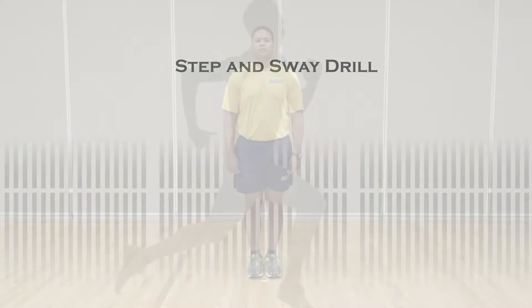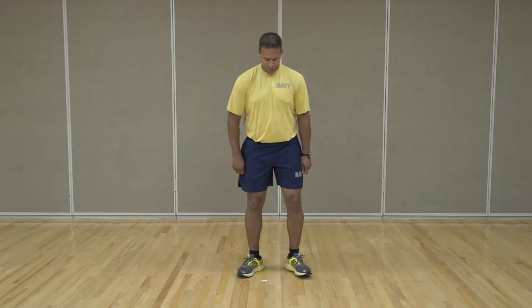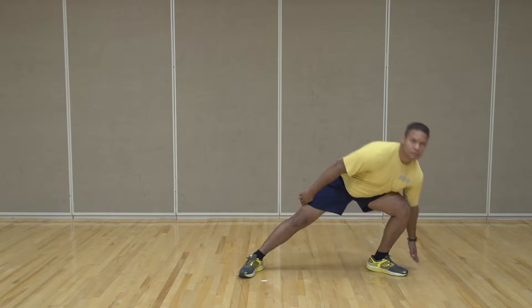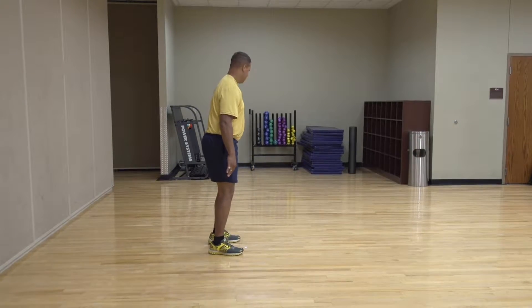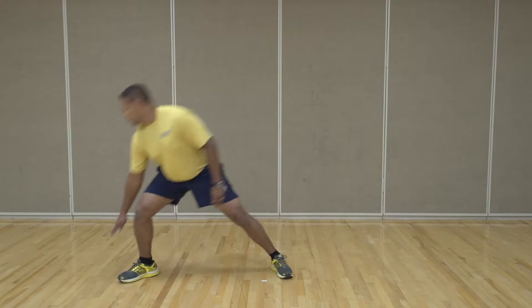The step and sway drill is similar to the wave squat we just completed, with the addition of taking a step to the side. Starting with your feet shoulder-width apart and toes turned slightly outward, take a lunge step to the left and lower into a deep squat, reaching your left hand to tap the ground, then return to the starting position. Repeat on the other side. Do 10 reps on each side, for a total of 20 reps.